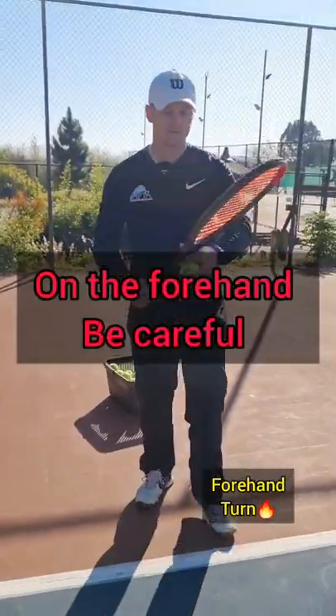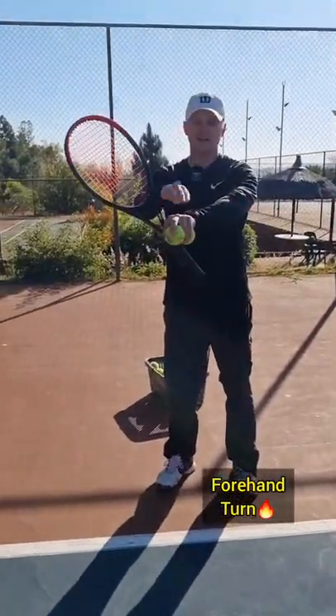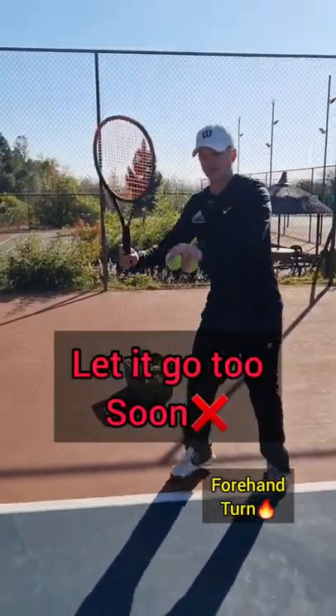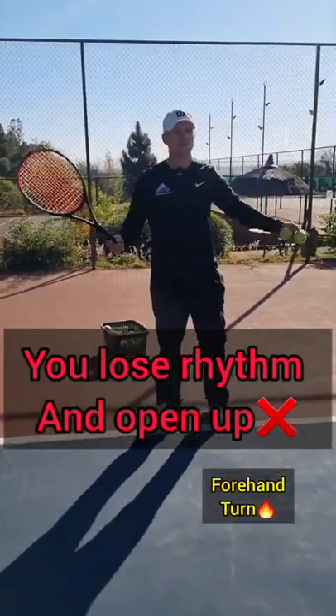Okay, my champions, on the forehand, be careful — if your left hand is on the racket, be careful not to let it go too soon. If you let it go too soon, you lose rhythm and you open up.